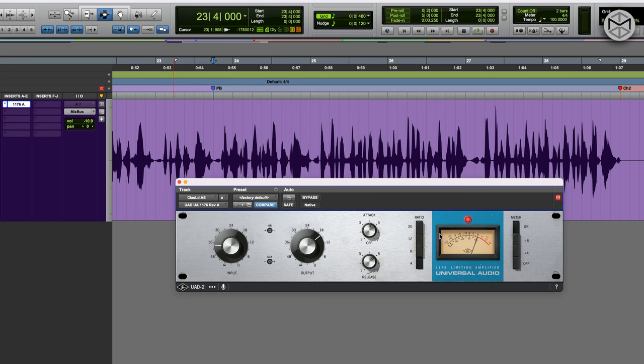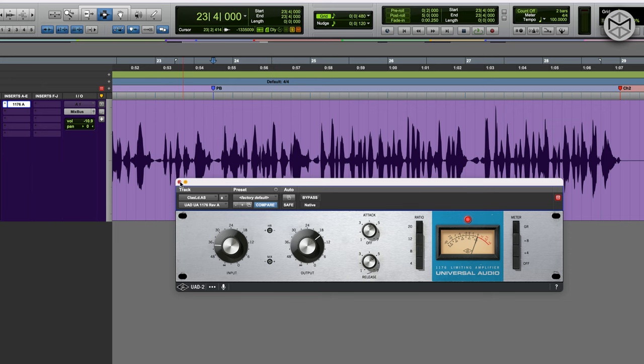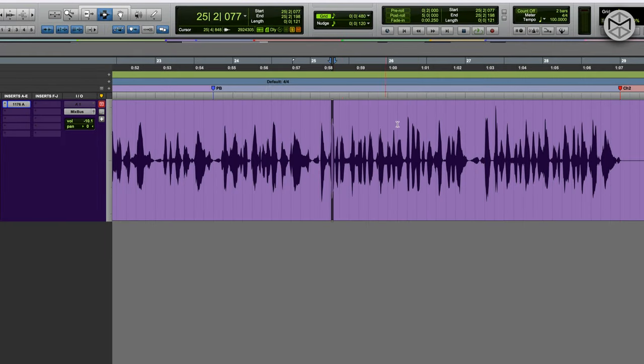Another great thing this compressor is good at is limiting. Therefore, I'm going to use a ratio of 20 to 1. With this ratio, the main aim of this compressor is to act as my limiter — I want to tame down the peaks that are present in the song, especially in this part, this part, this part, and these peaks here.